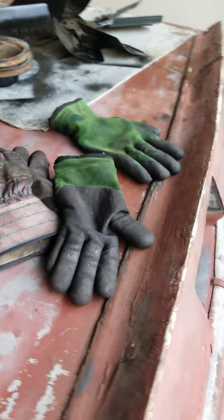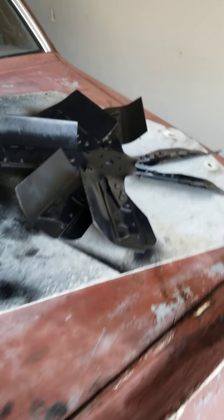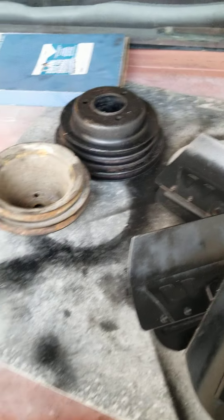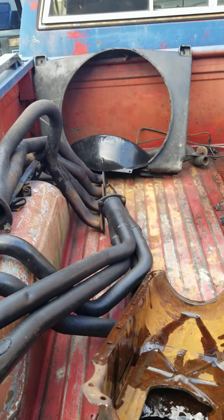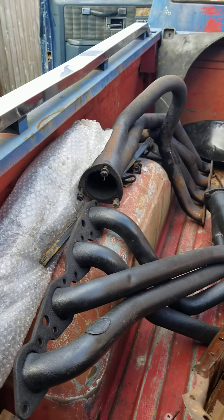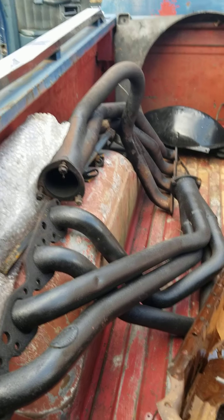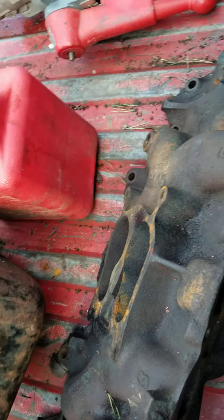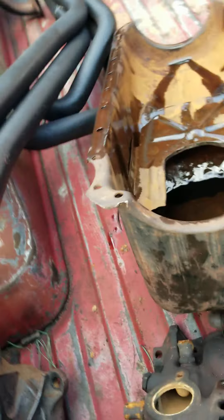I don't have to worry about any detonation or anything like that. A fan and stuff I've painted up and all that to try to get the accessories all together. And the headers — I put a couple of coats on the headers, and I got to go back and finish them up. That's a junk pan that ain't going to do any good, and that's a junk intake manifold, no good.